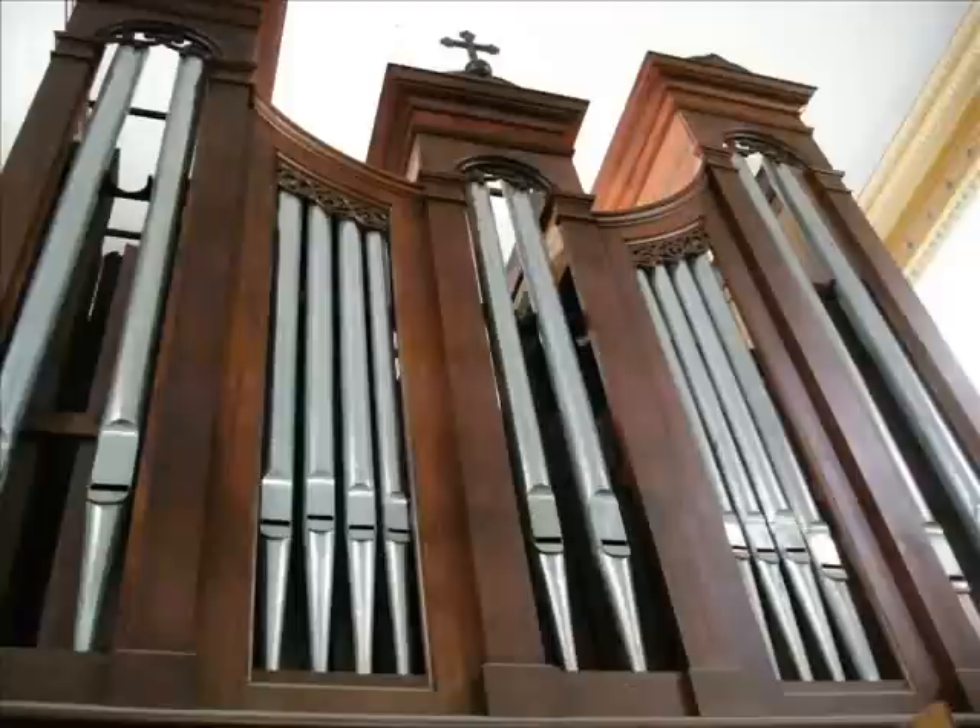This is the 4-foot clairon with the 8-foot trumpet. C1, C2, C3, C4, and C5.